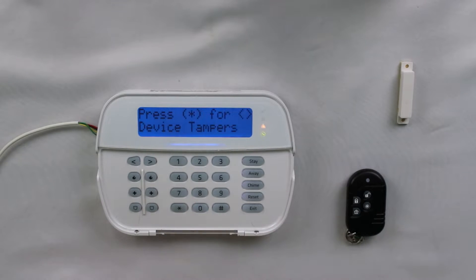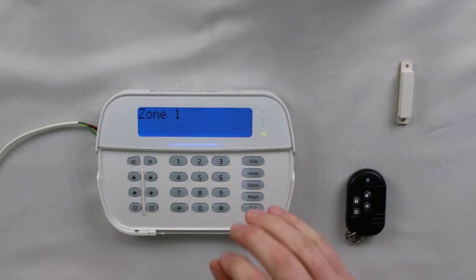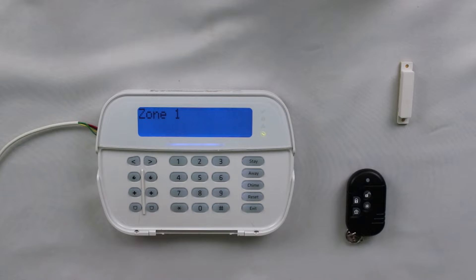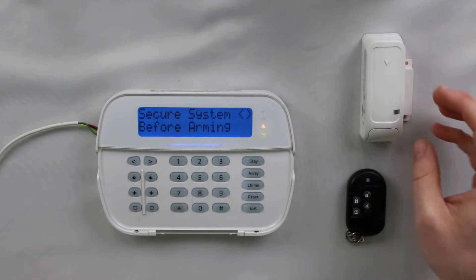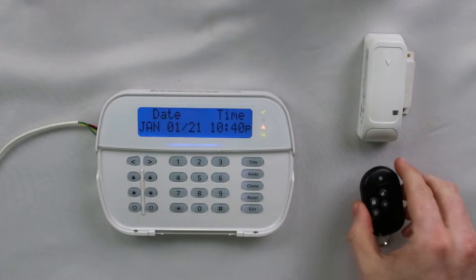If you haven't cleared the trouble beeps from the initial not networked trouble, it would probably blend in with those so you might not notice it. But essentially, tampering the zone right there just got it to connect to the panel, and I got a trouble condition for a tamper. Hit star two — now it's showing device tamper. Hit star on the zone and it's showing zone one. So anytime you're getting anything but a not networked trouble for a zone, it means it has made a connection and is reporting a different trouble or a different state. Now we know this door contact is good. I'm going to put it back and get our magnet lined up.